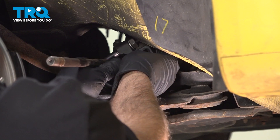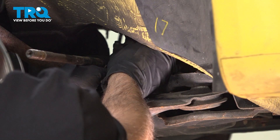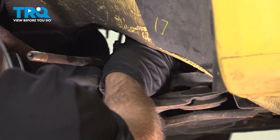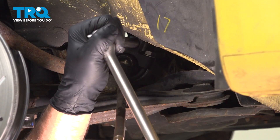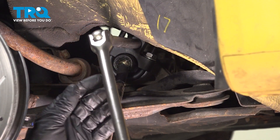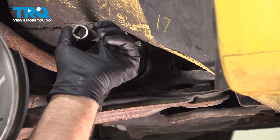Pop that off, and I'm just using a tie rod tool — an inner tie rod tool. I'm gonna clamp it down and we'll loosen this up. Once it's loose, then you can do it by hand. Take the tool off.